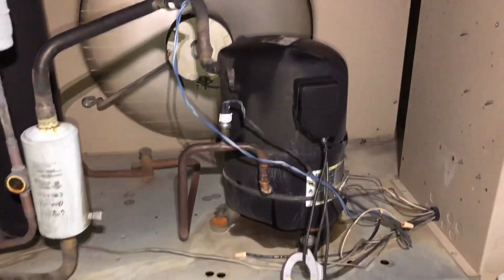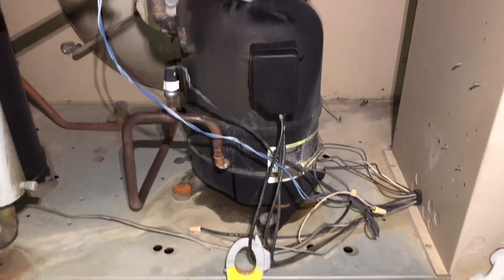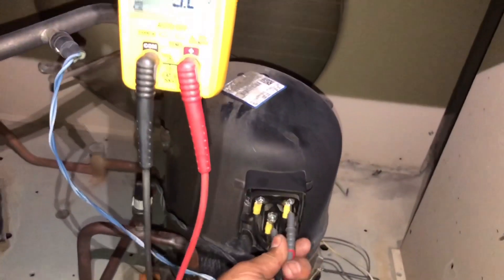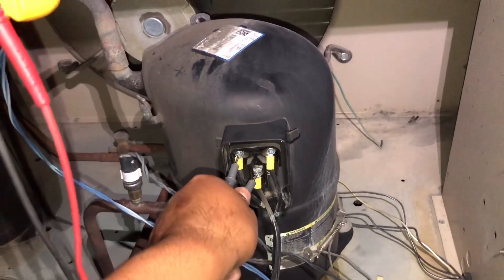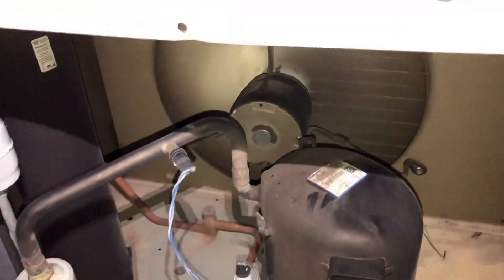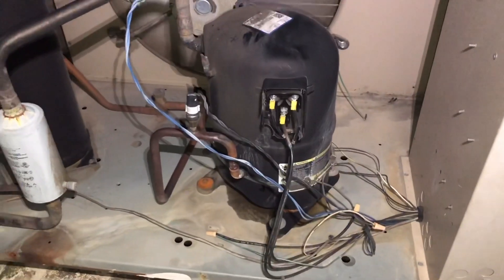I do not want to change this compressor tonight. Nothing. Got a contactor pulled in. Let's check voltage at the compressor — 249. We got voltage going to the compressor and this compressor just locked up — it ain't doing nothing. Let's give it a few more minutes and see if it tries to start up again. If not, we're probably gonna have to condemn it. Damn it, it's Sunday night.